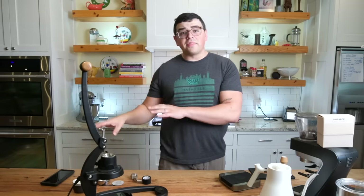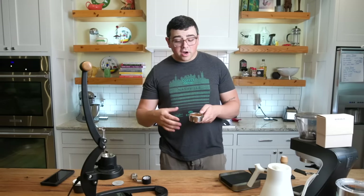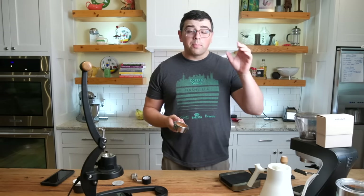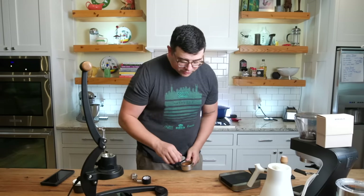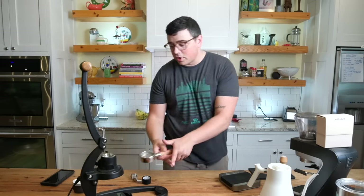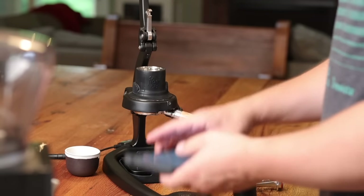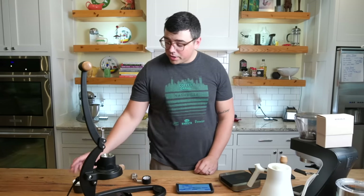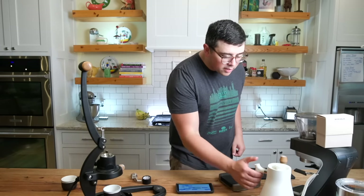We've got the app connected to our scale and the chamber preheated. I've prepared my espresso — I purposely didn't dial it in because I want to show you how throughout the shot I can feel what it's doing and make changes to create a good espresso regardless. I put my mesh filter in, tamped it on top, loaded it in, and got the app ready. I've got my cup underneath and the scale is tared. Now my water is up to boiling — here we go.